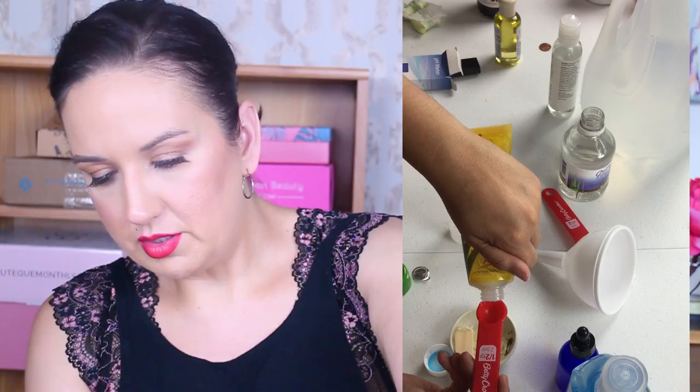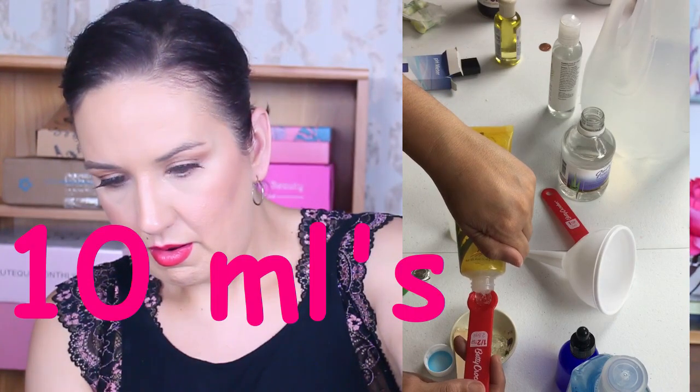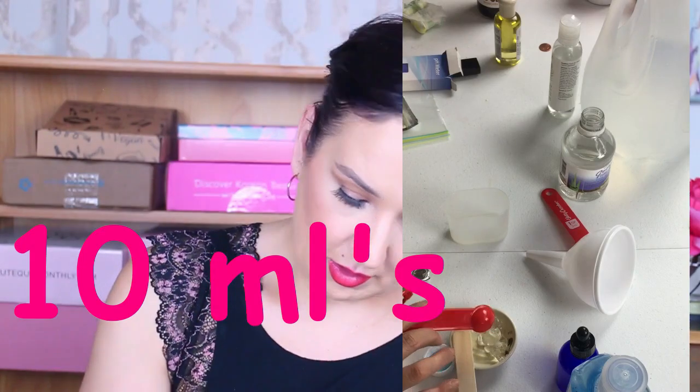Now we're adding in our aloe vera. We're going to do about 5 mls — that's a half teaspoon or 2.5 mls per measure — so I'll add 4 of these. I'm just stirring that up. It looks like tapioca pudding.